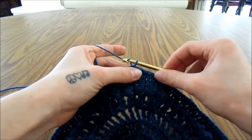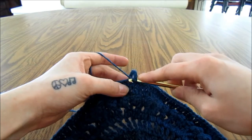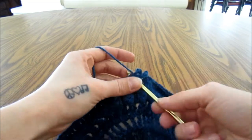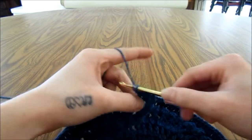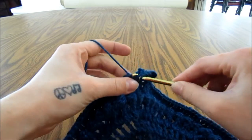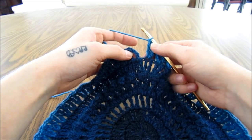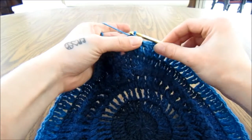For round 7, we will start off with a chain 5, which again does count as a triple crochet and a chain 1. Then we are going to triple crochet into the same stitch — this creates a V stitch for us in this first stitch. Then we will skip a stitch and go into the next stitch with a triple crochet, then chain 1 and triple crochet into the same stitch again for our next V stitch. Do that all the way around — skip the next stitch and go into the next with a triple crochet, chain 1 and triple crochet into the same stitch. When we get to the end of that round, slip stitch into the fourth chain of the beginning 5.